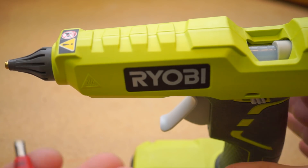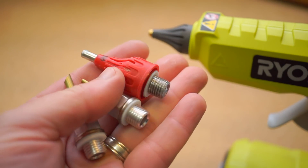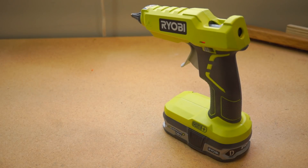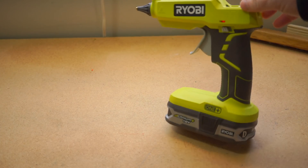The tips are replaceable too, so you can swap out any Surebonder-style tip if you want to change how glue flows out of this. One of the two things I love about this is that the weight of the battery pack really acts as its own stand. It feels just like using a cordless drill.